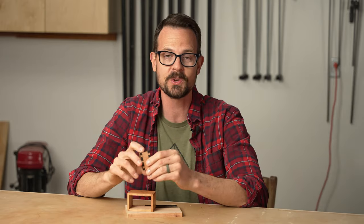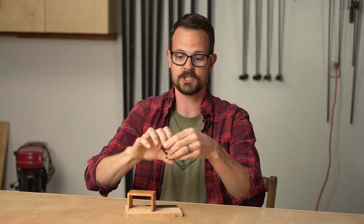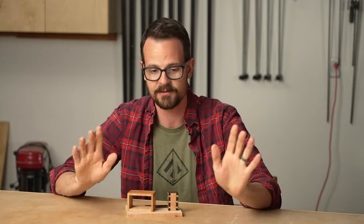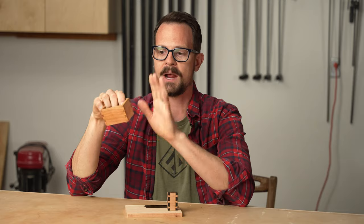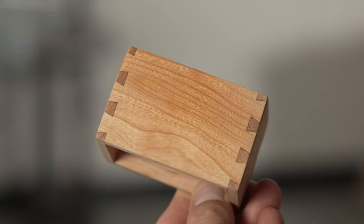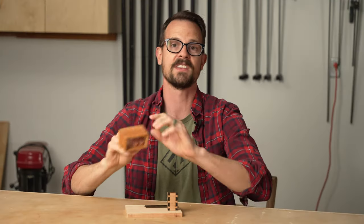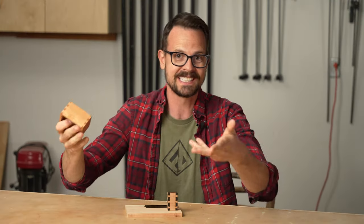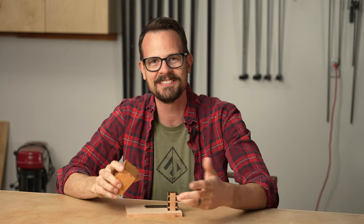It went together way tighter than I thought it was going to. I just hammered it together and it looks really good with the black. Then I got super excited and forgot to film, so I made another one in a bigger piece. I wanted to see how it would glue up, and then actually sand it down and put a little bit of finish on there — and it's looking way better than I thought. It's not perfect, there's a couple of gaps, but holy cow, it worked. I thought this was going to fail. This is probably only good for like a jewelry box or real delicate stuff.